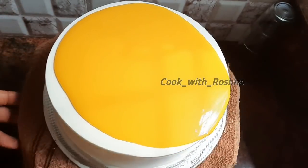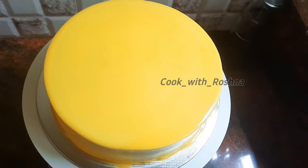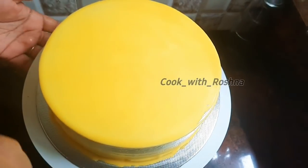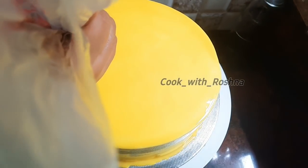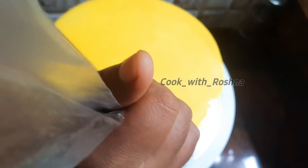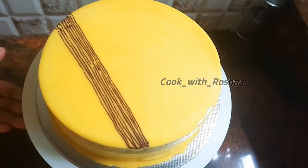I will apply the ganache and the coat on the side. I'm going to make a little decoration for you — I'm going to make a little bit of a white color decoration.